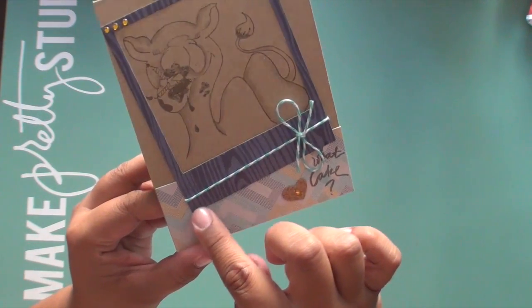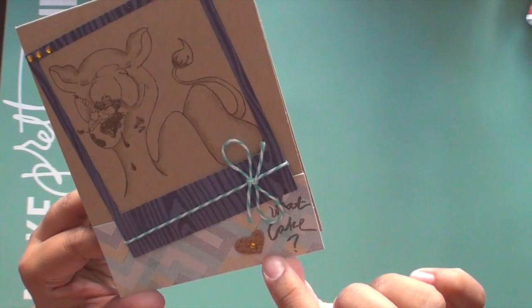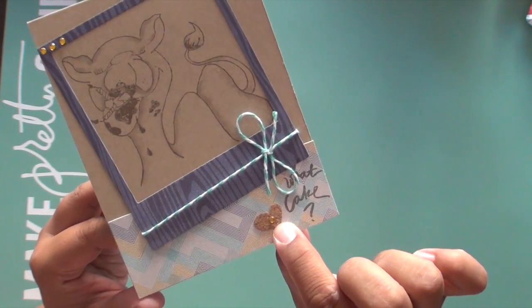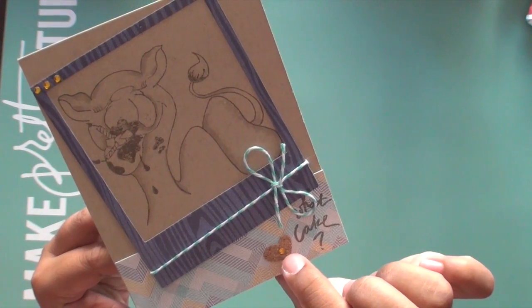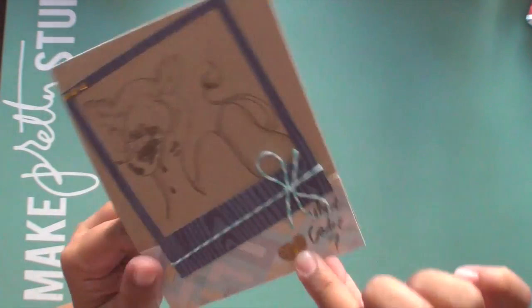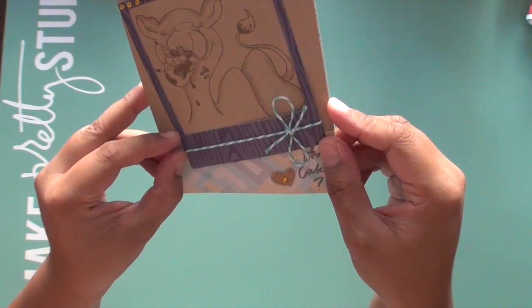This Polaroid frame is die cut from a Quick Cuts die, and then I added cork that I got from a friend. Then I added the sentiment, put a little bit of bling in the center of the heart and at the top, and then finished it off with twine from Whisker Graphics.